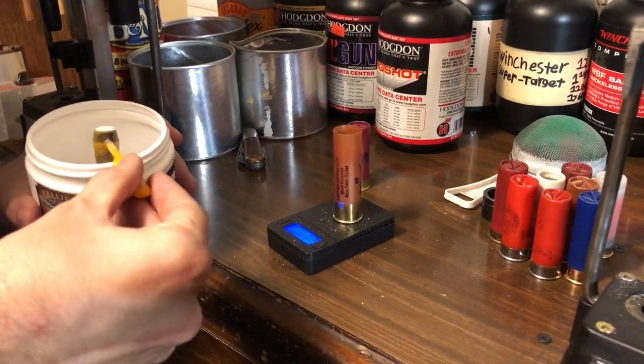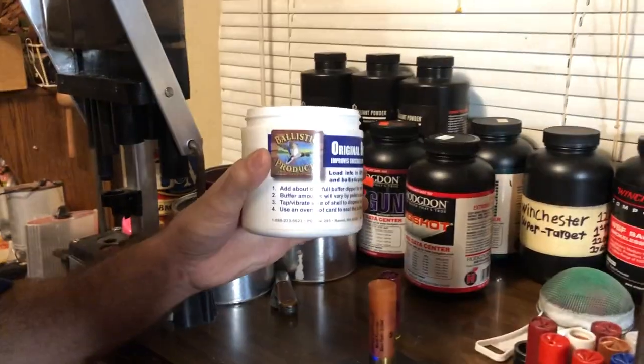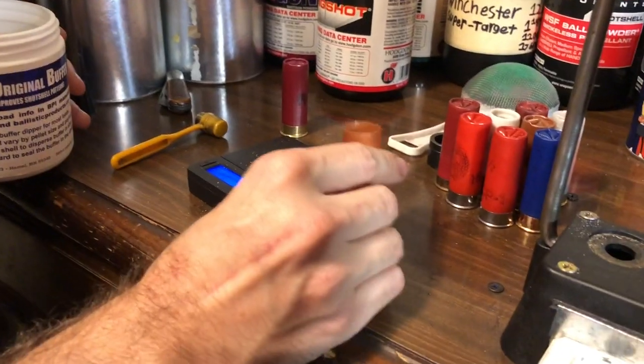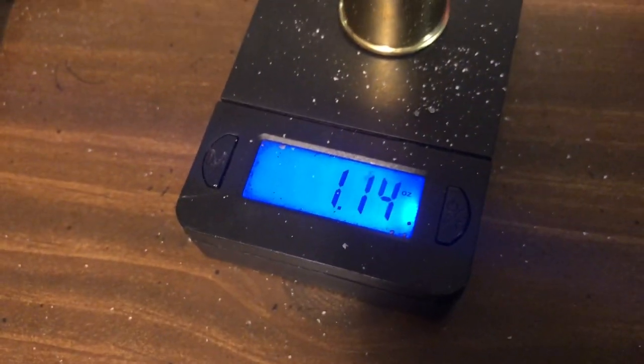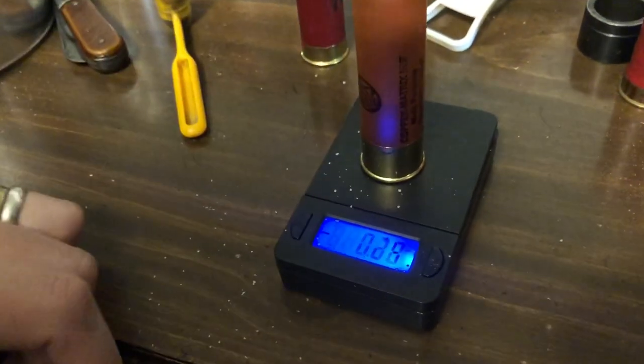I'm using Ballistic Products original buffer. We're gonna see what the total payload weight is, lead and all. That brings us up to 1.14 ounces of total payload weight. With the sugar, it brings us up to 1.2 ounces.